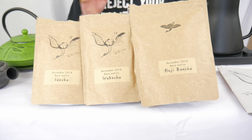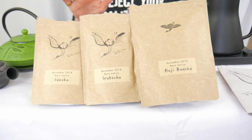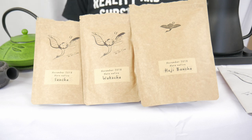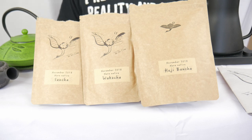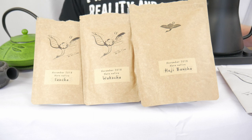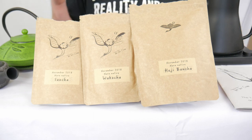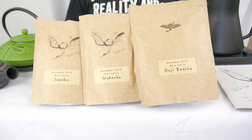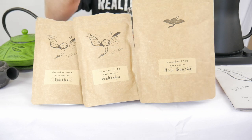One note for this particular edition — the November 2018 — I have had all of these teas already, so I'm not going in blind unfortunately. So what will we be tasting today? In each of the subscription boxes it comes with three different teas. In this case we have one Sencha, and then there is a Wakocha which is a black tea, quite uncommon currently in Japan. And then of course there is the Hojibancha.